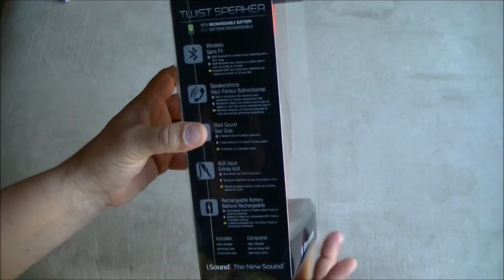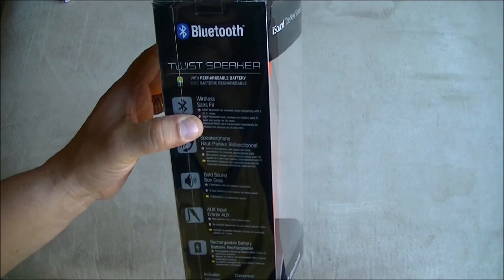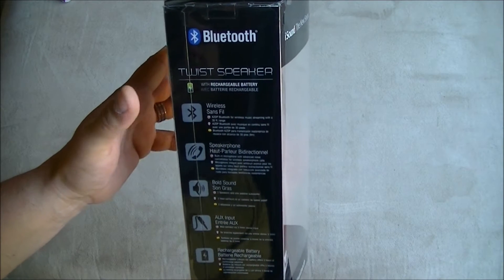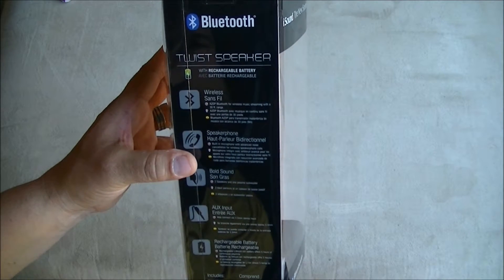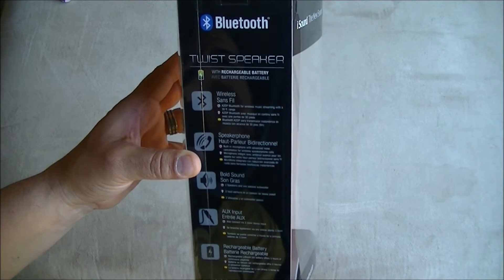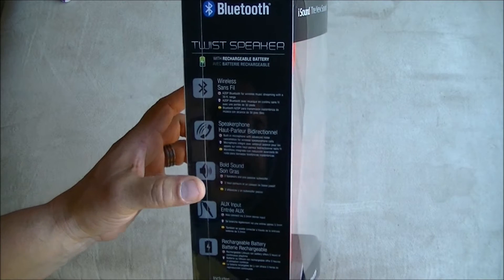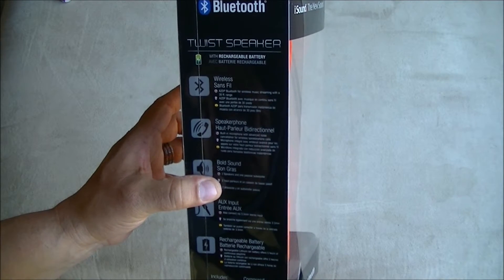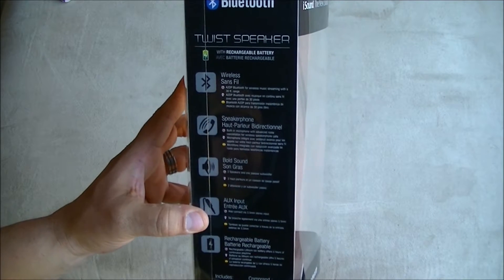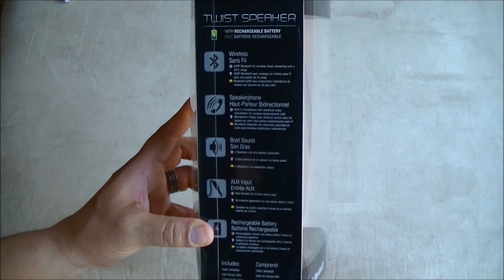Looking at the specifications on the back: it's Bluetooth 4.0 for wireless music streaming with a 30-foot range. It has a built-in microphone with advanced noise cancellation for wireless speakerphone calls. Ball sound technology means it has two speakers and one passive subwoofer, plus an auxiliary input that connects via 3.5mm stereo jack, and a rechargeable battery.